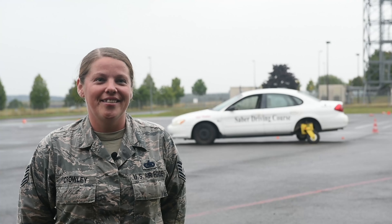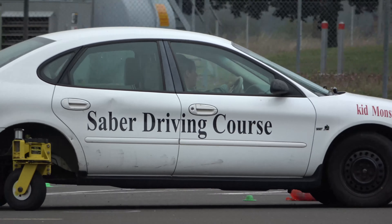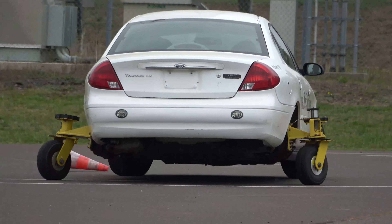I'm originally from Iowa, so being able to take them on this course and show them the ropes of what we do here at Stang Gollum has been a really great experience.